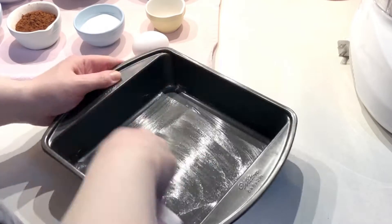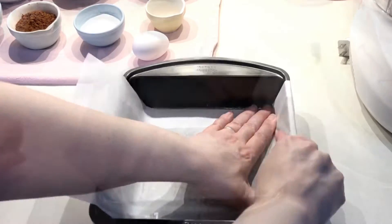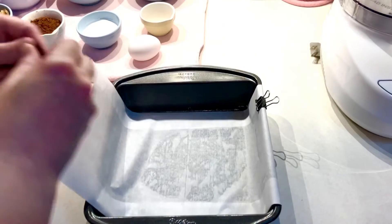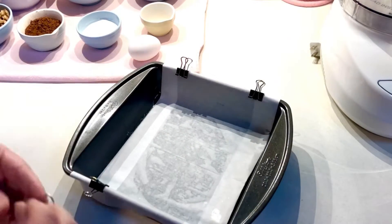After you gather your ingredients, butter an eight by eight inch baking pan, line it with parchment paper, then butter the parchment paper. I added some binder clips to keep the extra paper out of my way.